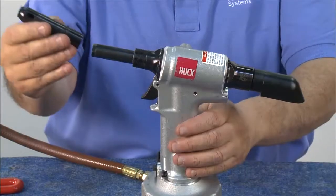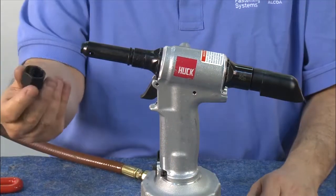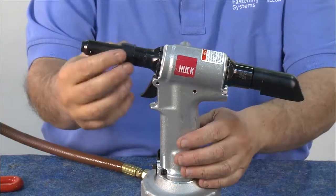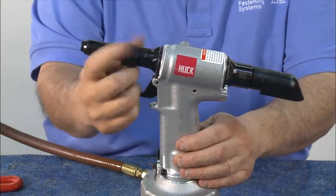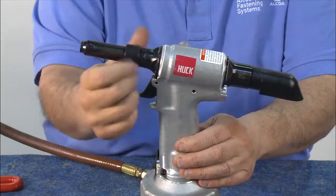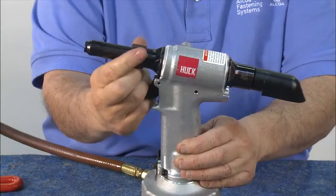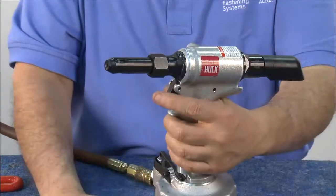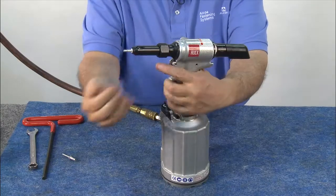Next, take the anvil with its insert and slide it onto the piston, followed by the retaining nut. This should be threaded on until it bottoms out. Congratulations! Your HUC 2025 Neudraulic tool is ready for installation duty.